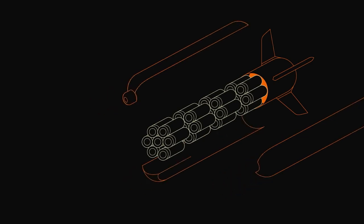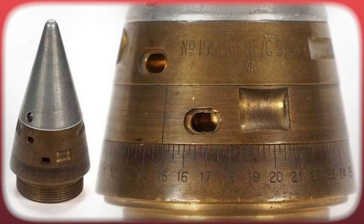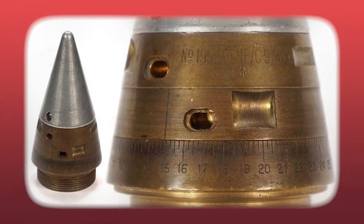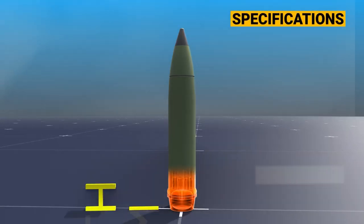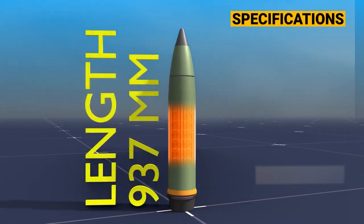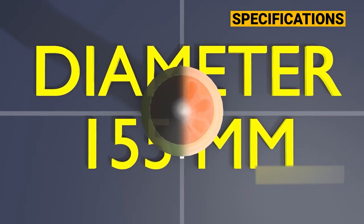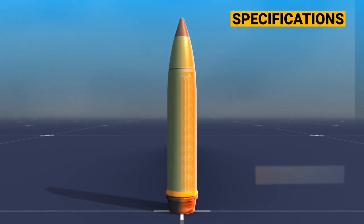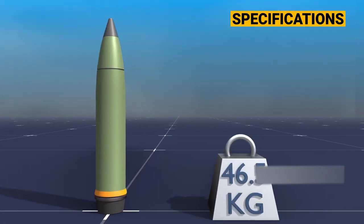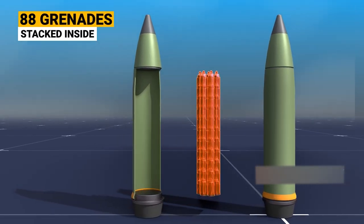Directly above lies the pusher plate, linked to the expulsion charge cup — a mechanism that ensures the grenade's ejection. Topping off the design is the fuse, vital for setting the artillery shell's various detonation modes. The shell measures about 937 millimeters from its point to the base, with a diameter of 155 millimeters, aligning with standard NATO artillery sizes. With a weight of 46.5 kilograms, it's quite hefty, especially given its dimensions and the 88 grenades it holds.